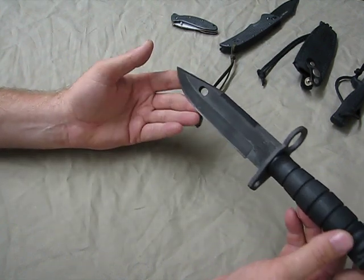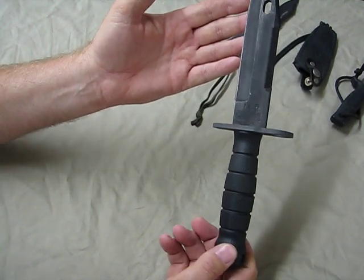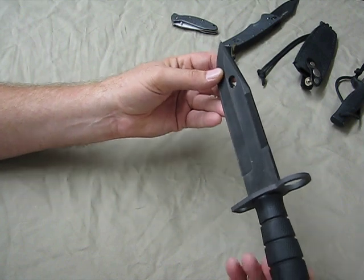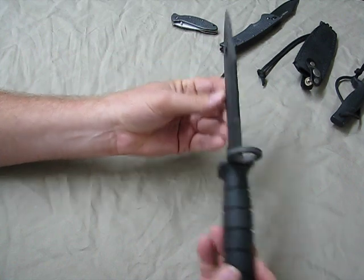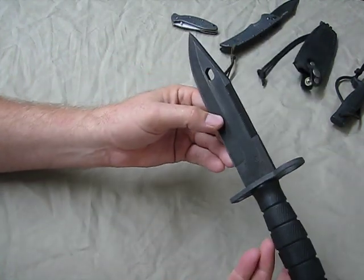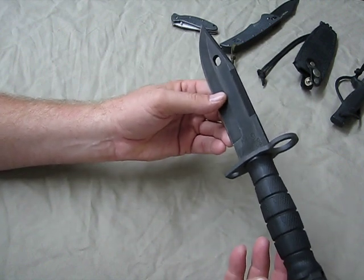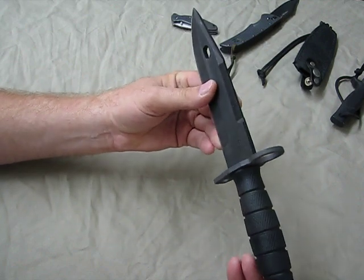What we have here is an Ontario M9 — one of the manufacturers that make the bayonet for the military. We have a 7-inch blade, about a 12-inch overall length, and it's about 3/16 of an inch thick. It's heat-treated 420 stainless and it's blackened. This thing is just awesome — a bulletproof tank, it appears to be.